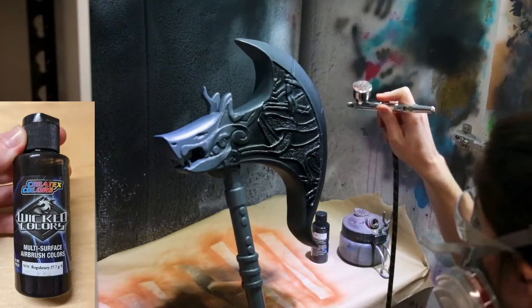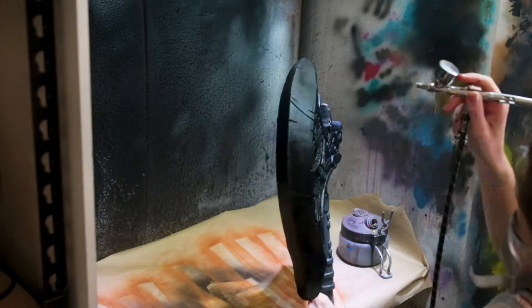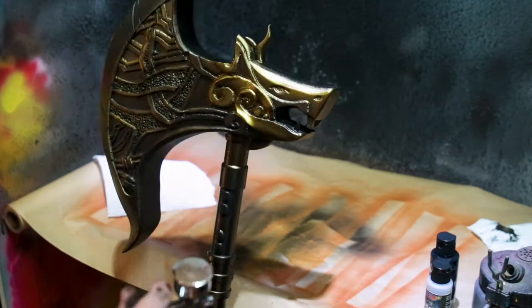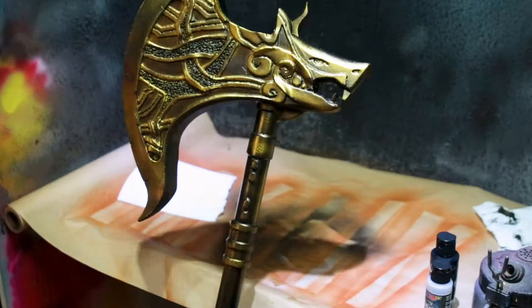For my base coat, I started off with Createx Colors Wicked Black, doing a base coat on the entire axe. The next color I used was Createx Colors Gold Chrome — by far my favorite color. I started with a light coat on the entire axe with the gold paint, and then slowly went in on highlights with a heavier application, and it really just brought the axe to life and made it look like actual gold.